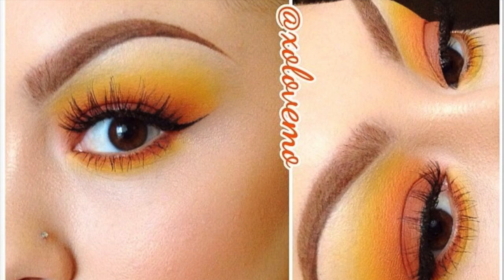Hey guys, welcome back to my channel. Today I have this makeup look for you. I did not come up with this makeup look — I actually recreated it off a picture I saw on Instagram. The user is xolovemo; I'm gonna insert a picture in now. The way she did it is more flawless than what I did, but I thought I would challenge myself and recreate this look, get a little bit out of my comfort zone. I'm pretty happy with the outcome — it came out passable, I would say.